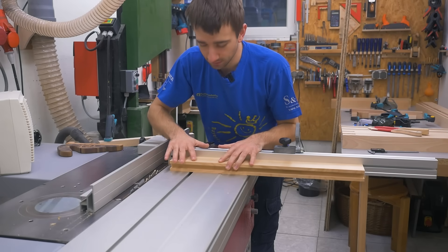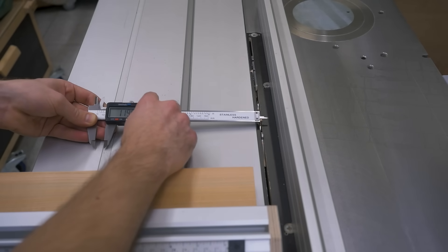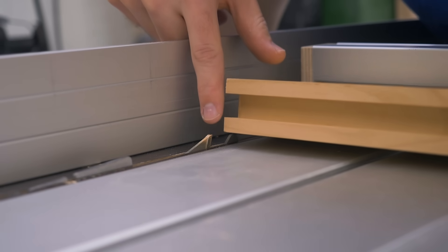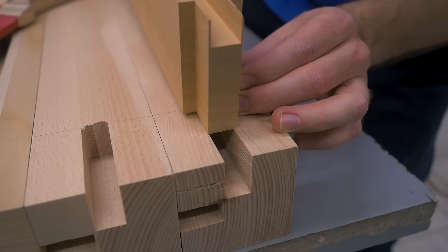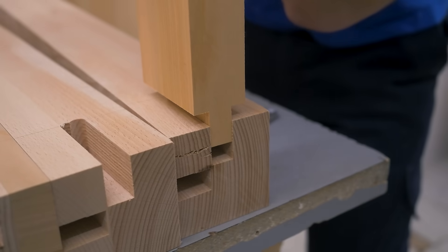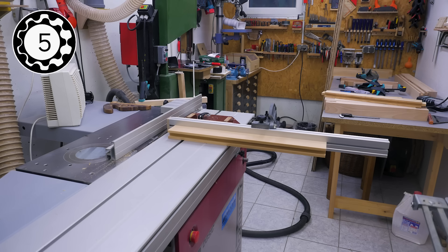To cut the matching tenons I'll use the table saw and the crosscut fence. The distance between the fence and the outer edge of the saw tooth is the tenon length — in my case 23 millimeters. Since the tenon thickness is about the same as the slots, I set the blade height to a little bit less than this. With a series of cuts I removed the material from both sides and the result is a tenon — it's too big on purpose because removing wood with another pass is way easier than trying to add wood again. And there are all the tenons cut.